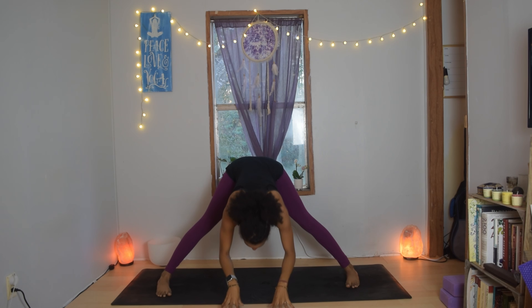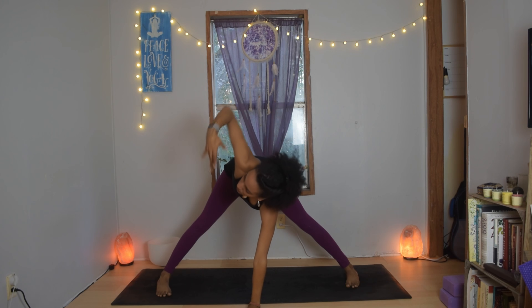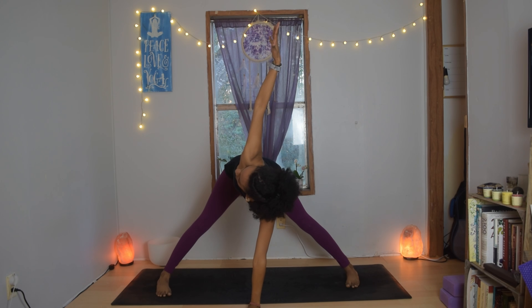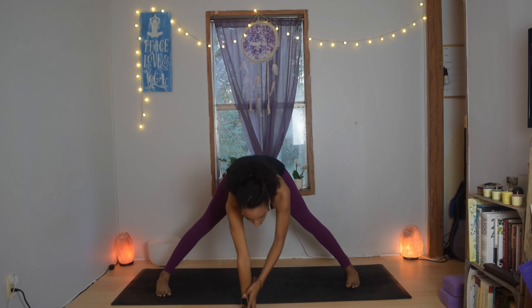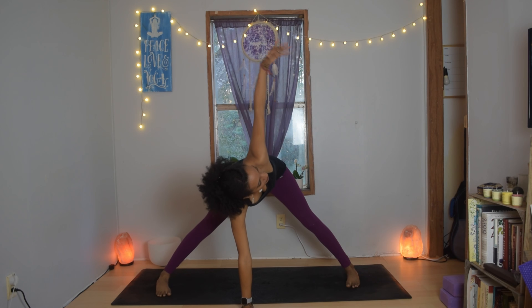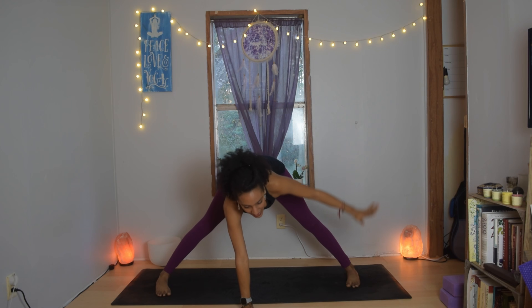Release the hands to the earth. Right hand right in front of the face, left arm lifts, twist towards the left. Exhale, take the left hand down to replace the right, peel the right arm open, inhale and lift. Exhale, take that right hand back down to the earth.